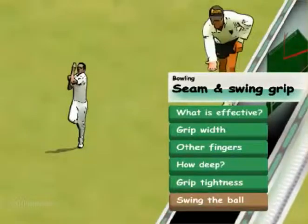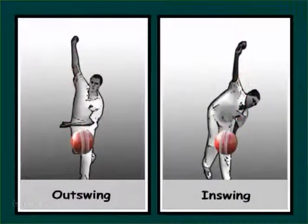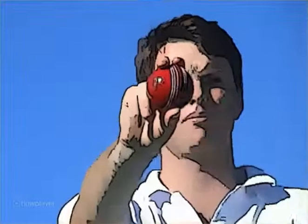When swinging the ball, you want the seam to act as a rudder and point in the direction of swing, so the grip must be adjusted accordingly. Some bowlers will swing the ball holding the seam straight, but will have a natural arm action that upon release points the ball in the required direction. Other bowlers will need to change the seam angle within the grip.